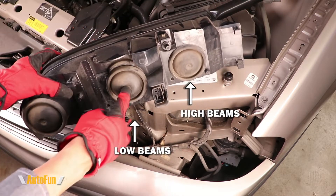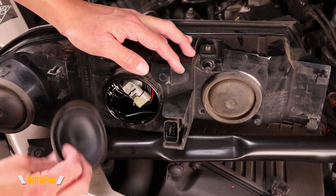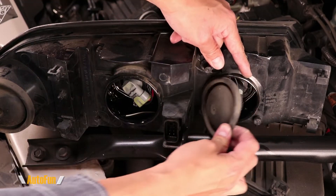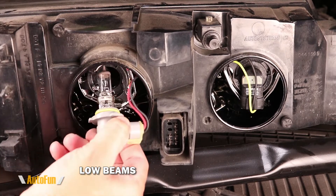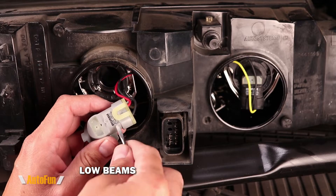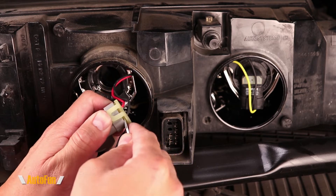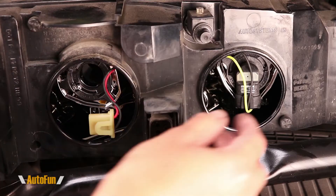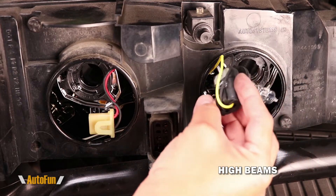Here you can see the low beam and high beam locations — they are concealed underneath dust covers. I'm going to pull the dust cover right off. Now I can turn the light bulb and slide it out. There's a clip right here and I like to use either my fingernail or a little screwdriver to release it — do this very gently to avoid breaking that clip, as the plastic can become brittle over time.